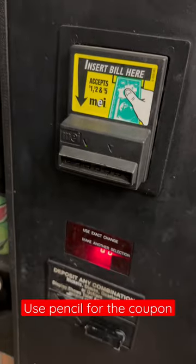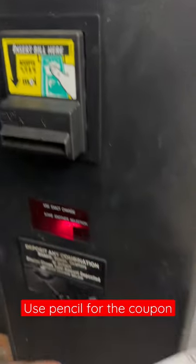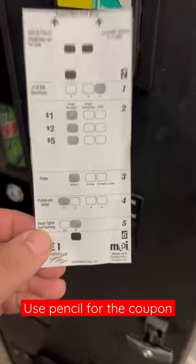Hey fellow vendors, Mike here with 720 Vending. If you have an MEI 2000 series validator, this is the easiest thing to do to program your validator. These are the settings that I use.